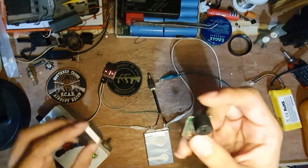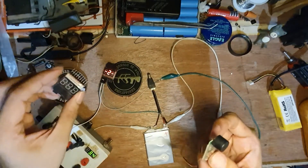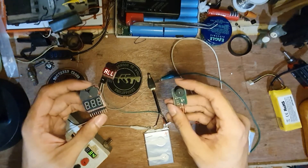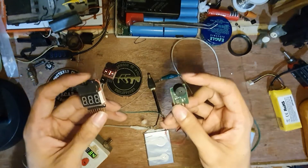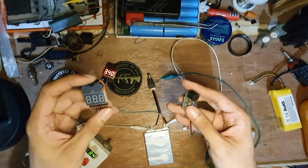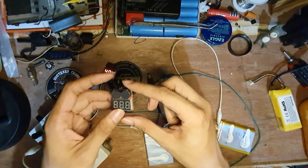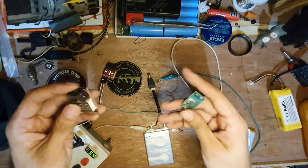Cost-wise, the HabiKing is more expensive — so the LiPo tester wins on cost. Size-wise, it depends. Value for money, this LiPo tester really wins — the per-cell display is very useful.